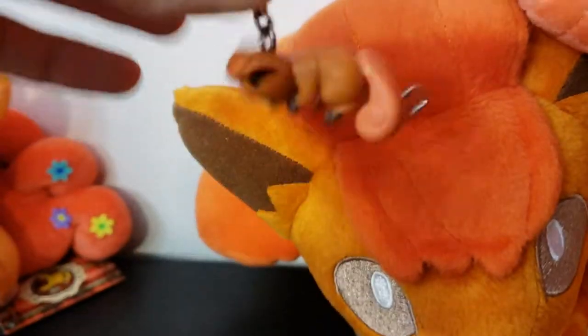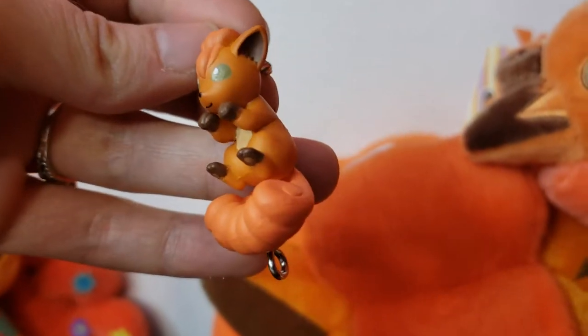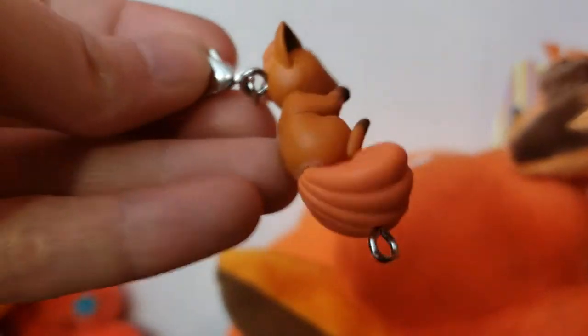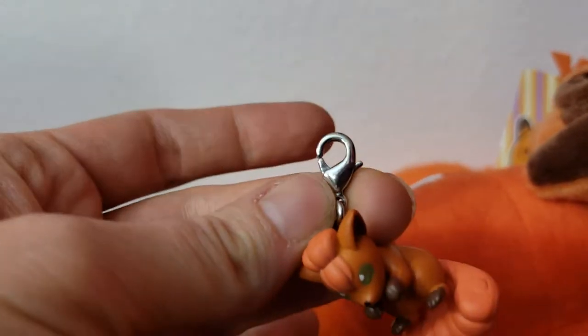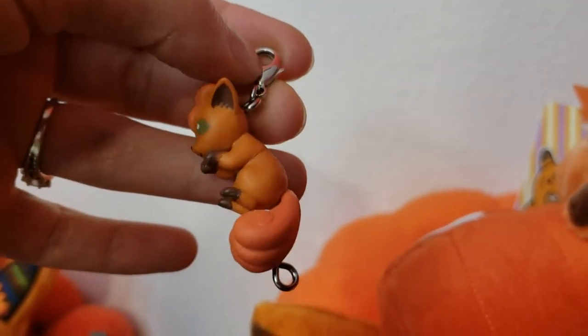Here's a linking keychain, so it hangs like this. Super adorable. I love his little paws up and his tail's wrapped around. There's a little hook at the bottom for you to link up another one, so you can have a line of little keychains with Pokemon hanging from them.